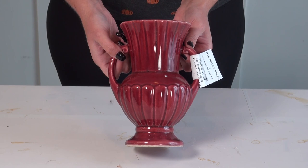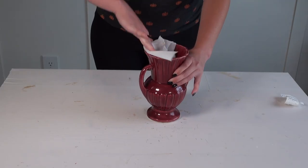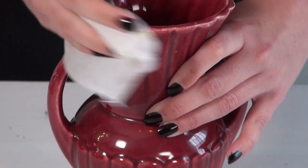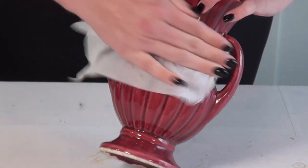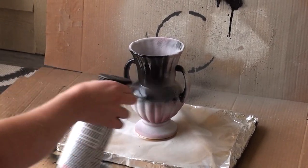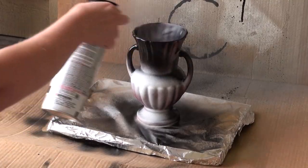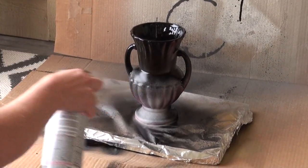When I found this vase at the thrift store for $2, I knew I had to pick it up for a Halloween DIY. The very first thing I did was clean it up because it was pretty dirty. Then I took it outside and gave it a coat of primer. Once the primer dried, I gave the entire vase a coat with that same black satin spray paint I used on the frames.